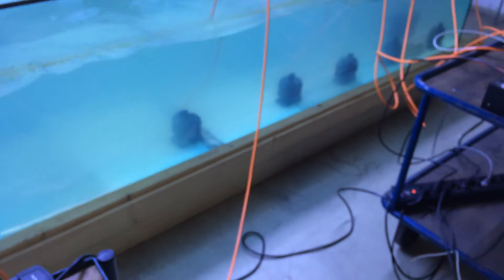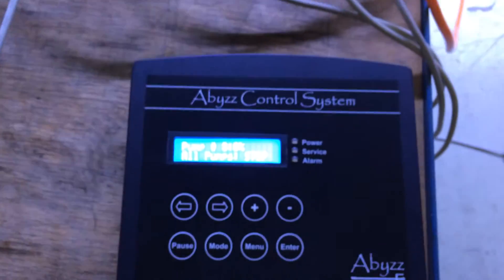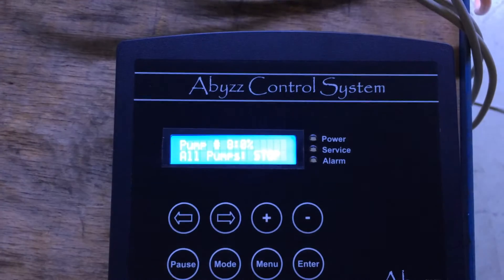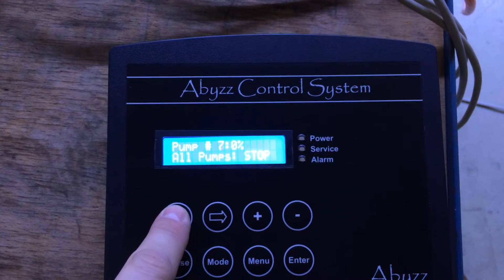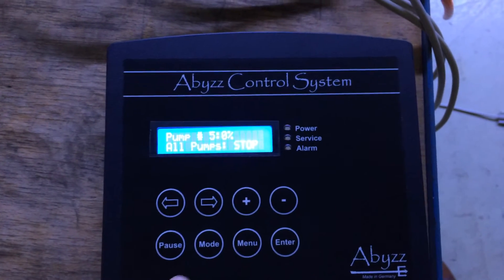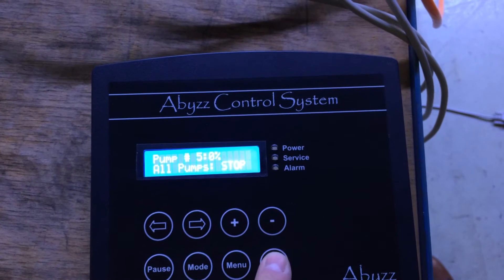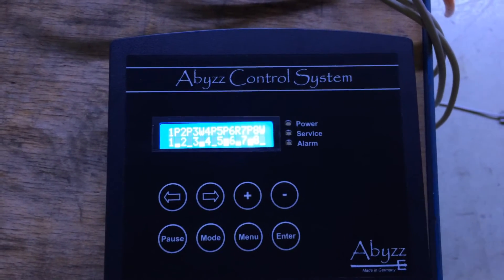You can also turn up a pump to a separate value which you can adjust. On the display, choose the pump with the left and right buttons and then adjust the pump to a separate value. If you want to quit manual mode, just press the enter button again and all the programs become active.